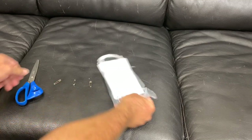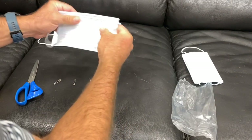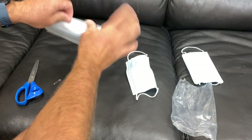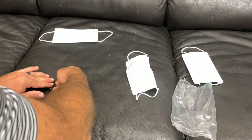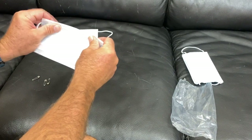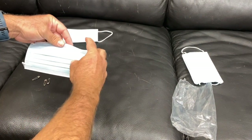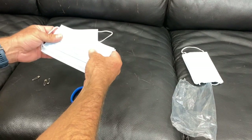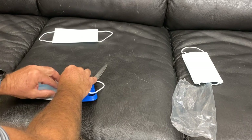Here's the mask setup. You need two masks, and obviously the blue side faces out. Make sure you understand where the little wire is — there's a wire that goes over your nose. One of these masks you're going to destroy; they'll only be usable for this purpose. Take the mask you'll be using, which goes around your ears, and you need a pair of scissors. You're going to fold it and keep it flat, and you're essentially going to cut a hole.